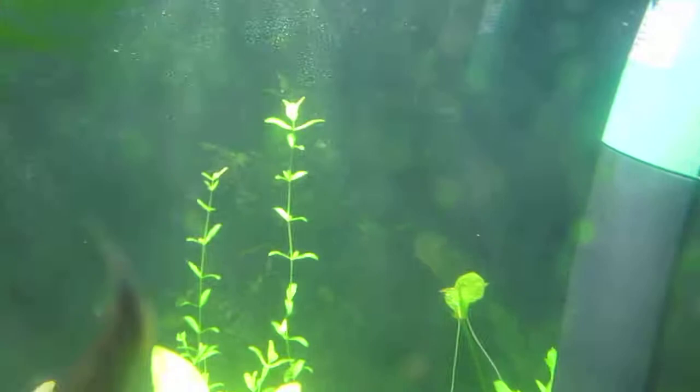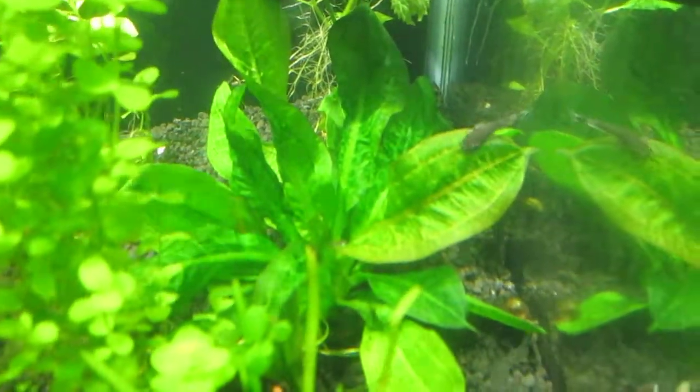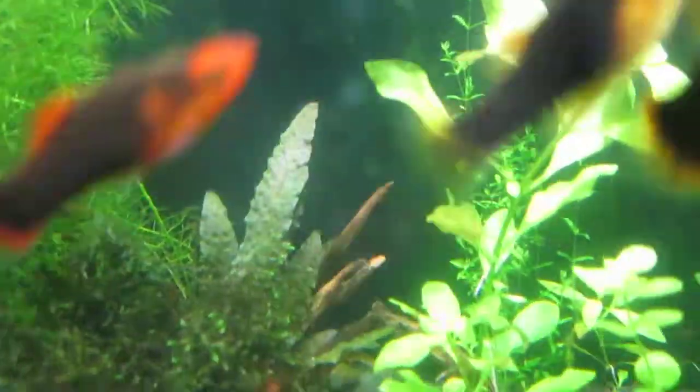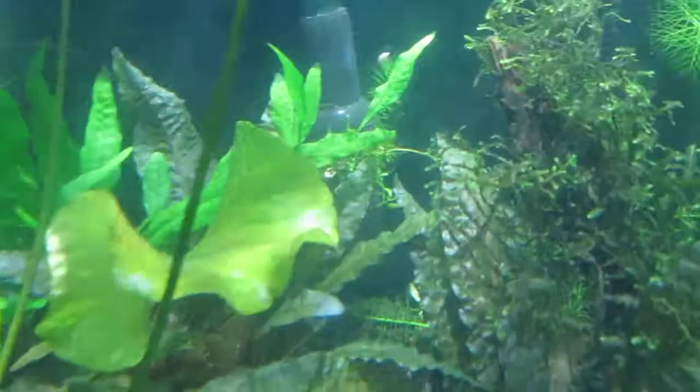There's a new plant growing off that one there — what is that? I can't tell. It's not Hygro Corymbosa. Looks like it might be another shoot from this sword plant — Rosette sword, that's what it looks like to me. Everything is doing great. There's my Christmas moss and I have some over here too. Believe it or not I have some nice driftwood in there but the plants are covering it. There's something growing in the back I'll have to check out.